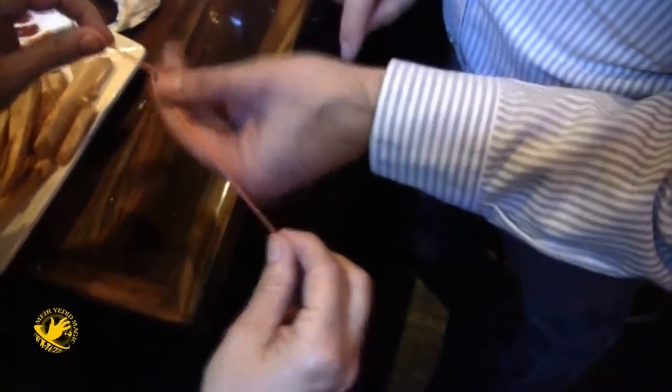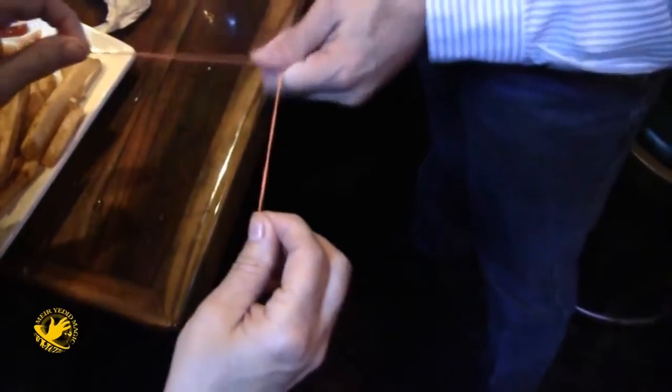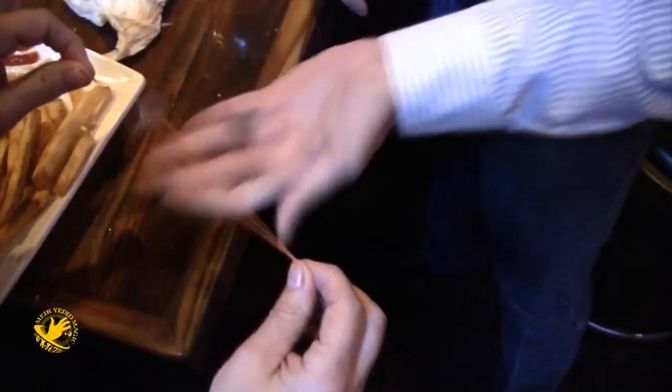Which one do you want, the dime or the penny? The dime. Watch — I'm going to try to take the dime right off of the rubber band.